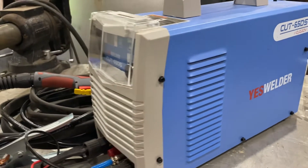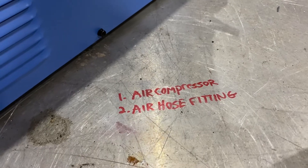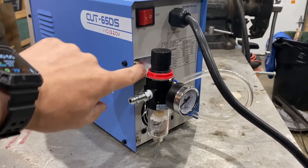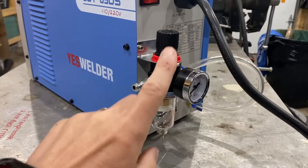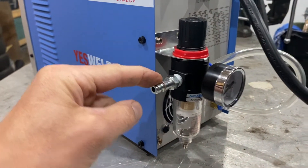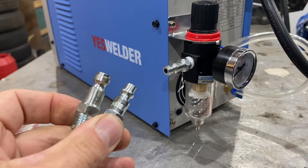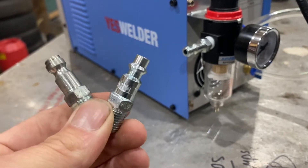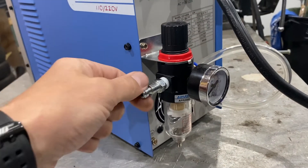Straight out of the box, the plasma cutter comes with everything you need except for two things: an air compressor and an air hose fitting. When you get this out of the box, there are a few things you need to assemble. You need to attach the pressure regulator to the back with a bracket and Phillips screws, connect the air hose from the regulator to the bottom of the unit, and put the gauge on with some Teflon tape to make sure it seals. The air hose fitting is automotive style — there are two common styles, automotive and industrial, and you'll find both at hardware stores.